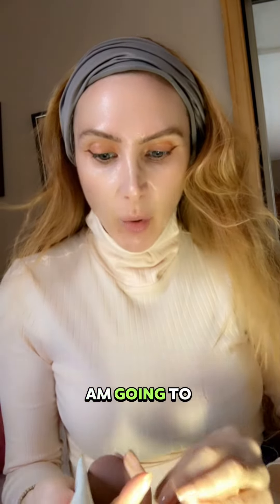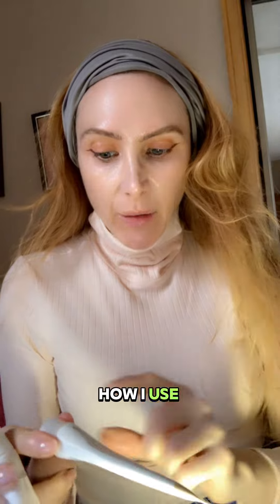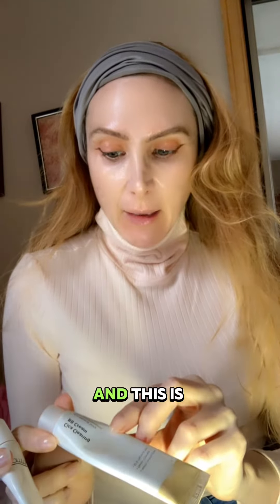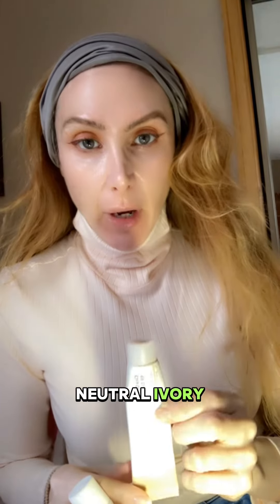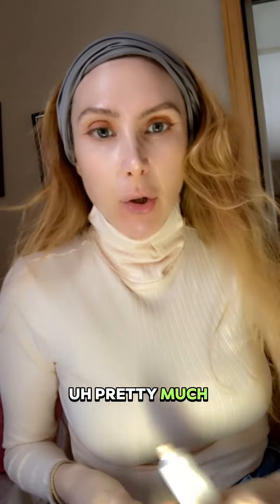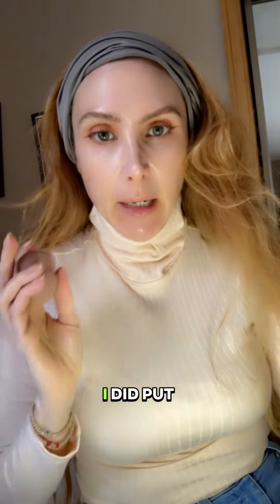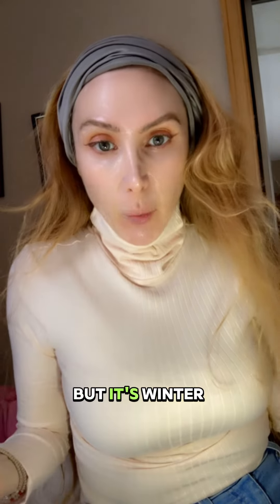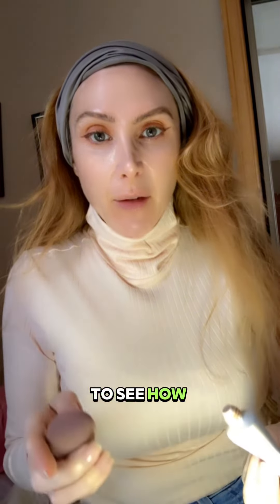I'm going to demo how I use the Cica Clearing BB cream from Purito — this is number 13 Neutral Ivory. I did do a video on this showing how I was using it pretty much all summer when I was filming. I did put more makeup on top back then, but it's winter now and I wanted to see how this would do.